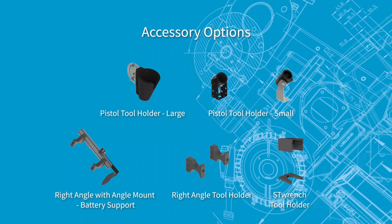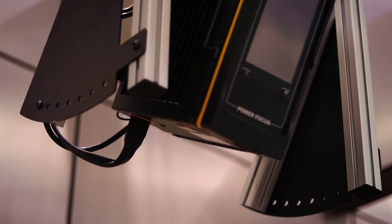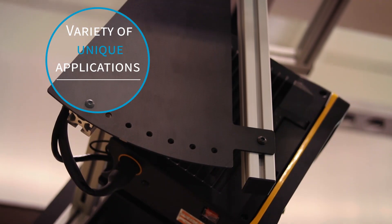The flexibility of the component mounting system allows it to be used in a number of different configurations and easily adapted to suit a variety of unique applications.